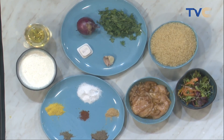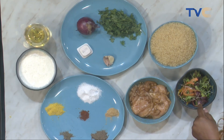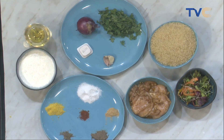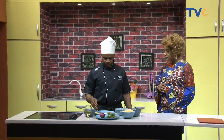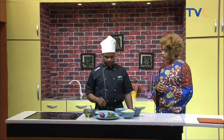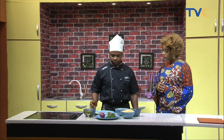We also have ginger powder, cream, and vegetable oil. I also see some mixed lettuce in here. And what did you do with the chicken? I marinated the chicken with seasoning cubes, paprika, ginger, garlic paste, salt, thyme, and a bit of black peppercorn.